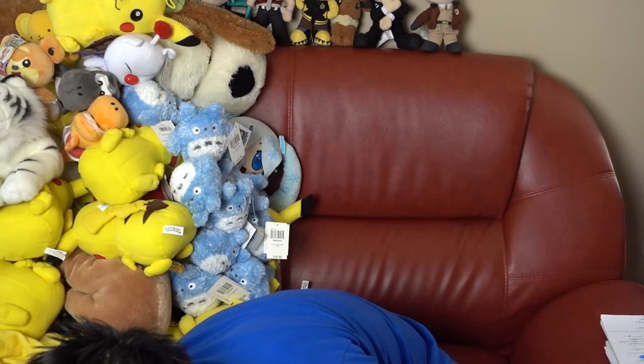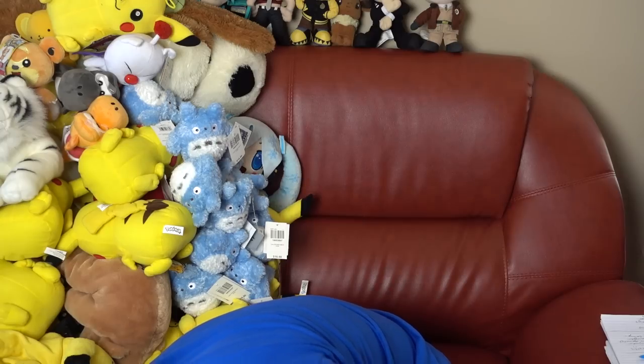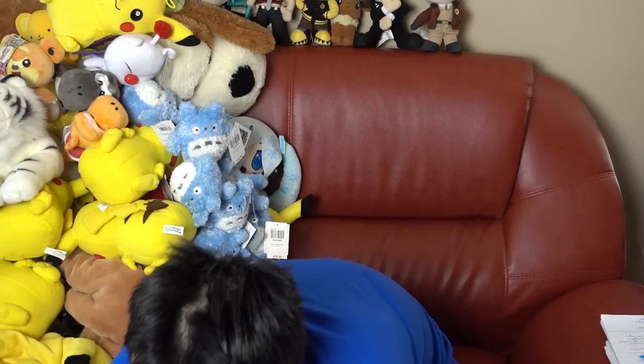Eldritch Moon fatpacks are extremely cheap right now. On any online retailer, you can get them for $30 shipped to you — that's what I'm paying for them, and it's not like I have a special deal. At my locals, you can get them for $28, $27, $27.50.